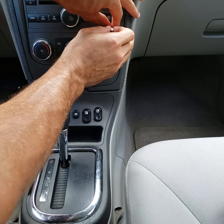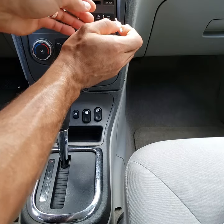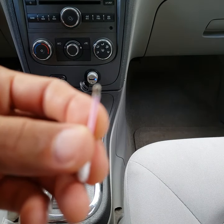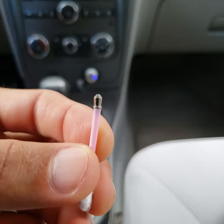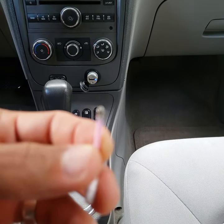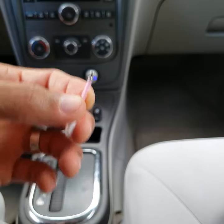Oh, it feels like it's coming out. Oh yes! Look at that — that is the little thing that's been causing all the issue. See that right there — when that breaks off, it prevents your new cable from fitting in there.